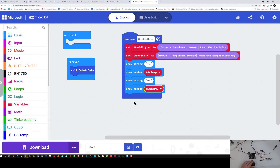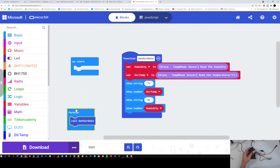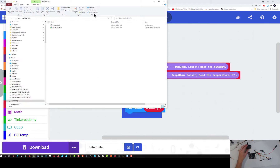This will scroll across my microbit. Now we're going to need to download it to my microbit, so let's plug it in. I am going to change the name of my program and call it get air data. There's my microbit popping up on the screen. I am going to download my file and it's going to download to my downloads folder.